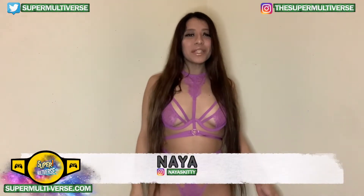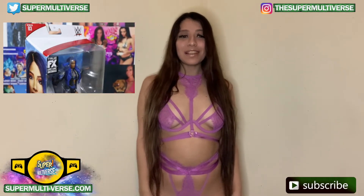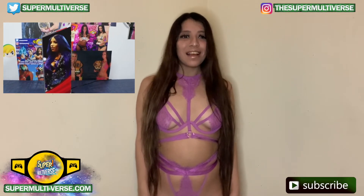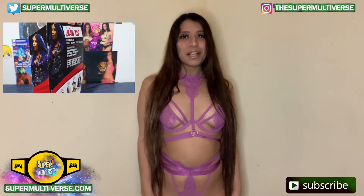Hey everyone! Welcome to Unboxed with SuperMultiverse.com. Today we're taking a look at the WWE Elite Series 83 Sasha Banks action figure from Mattel. Let us know your thoughts in the comment box below.